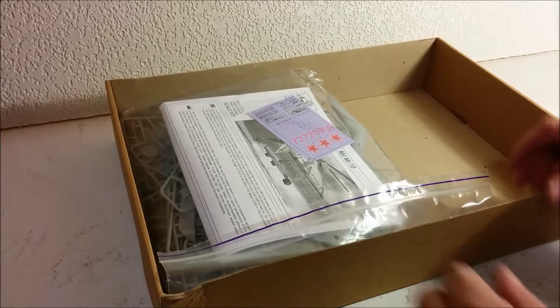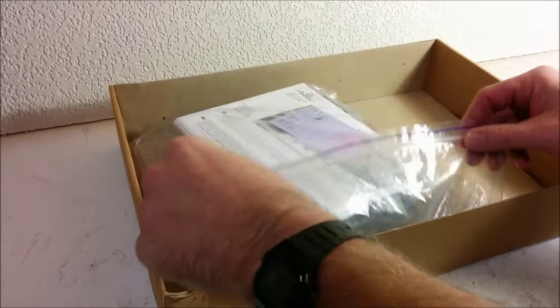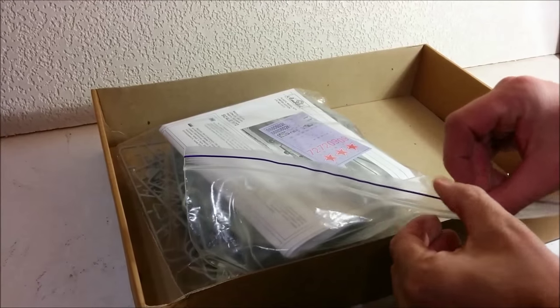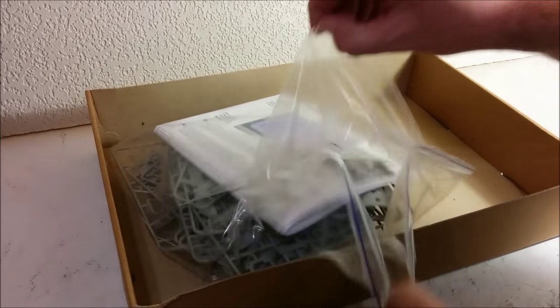I don't know why it's in such a big box. However, all of the parts are enclosed in this plastic bag, so at least you know they haven't been rattling all around inside the box. So let's start by looking at the instructions and the decal sheet.